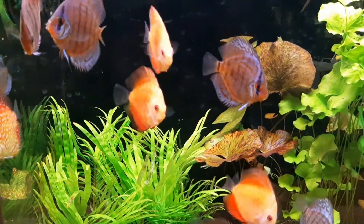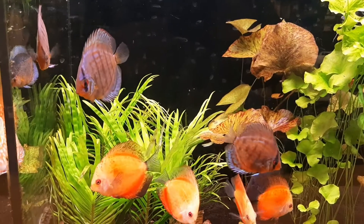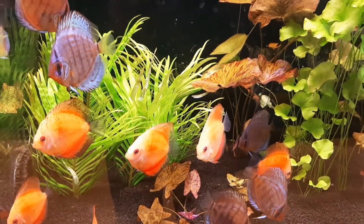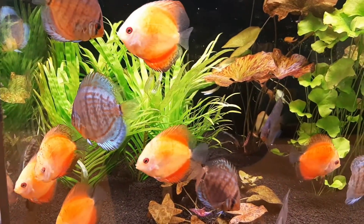Discus are found in lakes and flooded forests of the lowland Amazon River Basin and some of its tributaries. Discus prefer quiet water and are rarely found in areas where there is strong current or wave action.